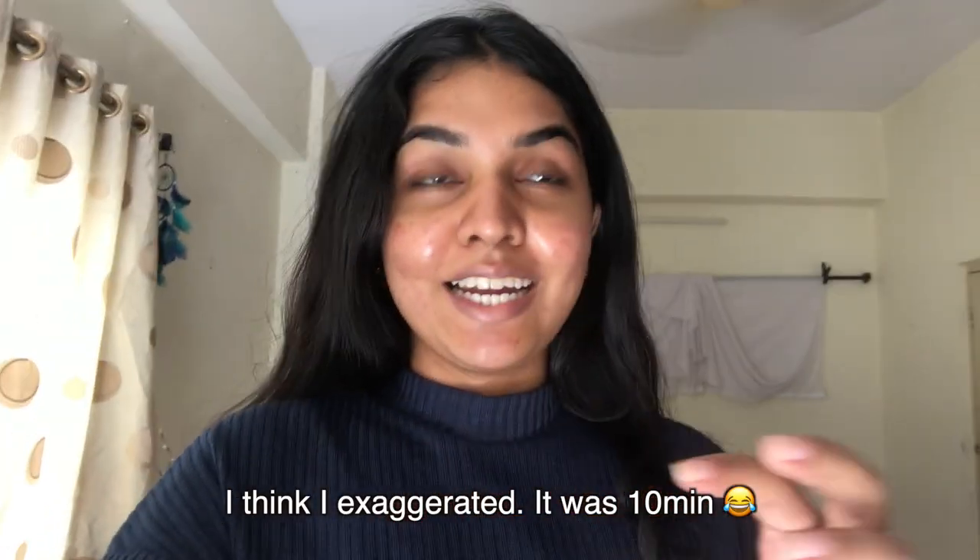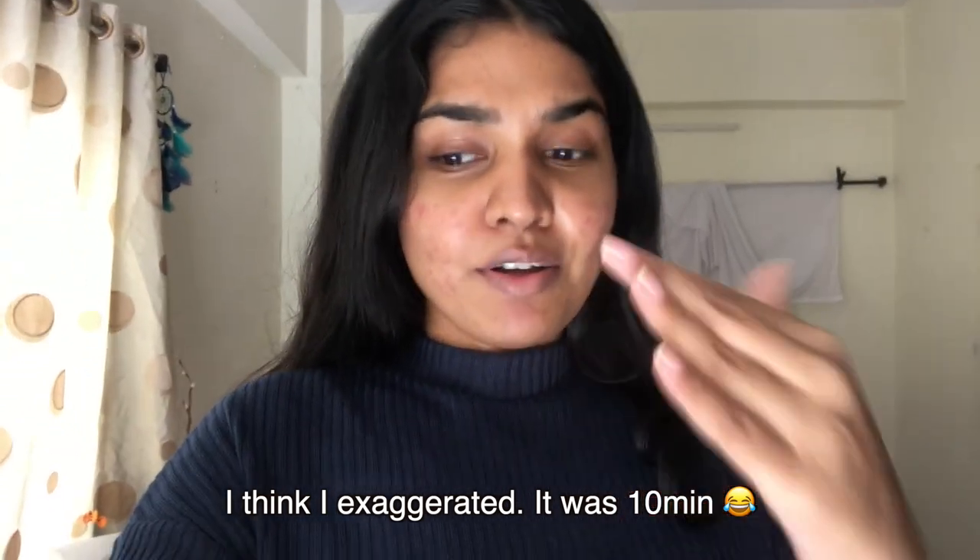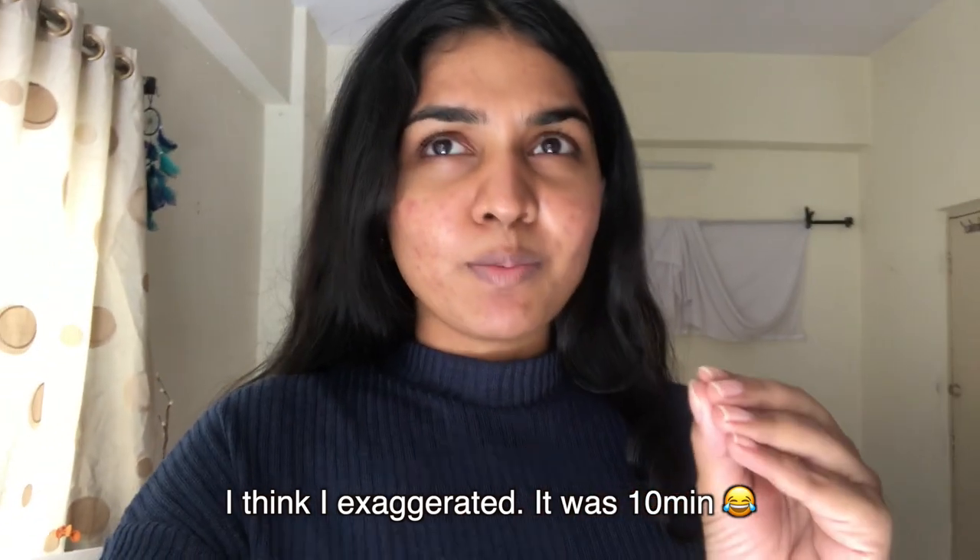It took me about 20 to 25 minutes to properly get it in, mainly because I was a little scared. But it is in now and I'm pretty comfortable. I can feel the pointy stem of the cup slightly, but the rest of it I don't feel at all. I'll check back in about three to four hours — planning to wear it for five to six hours today. We successfully inserted and removed it!